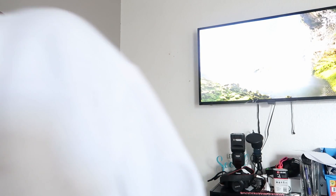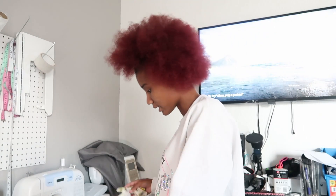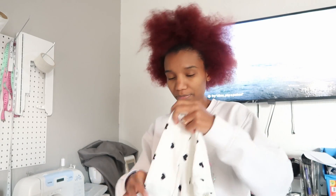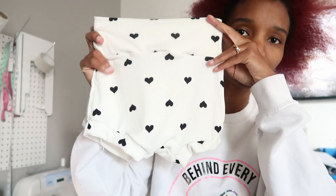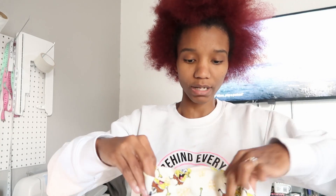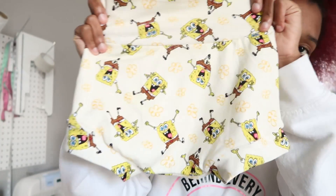My hair looks crazy today but whatever. So I am testing out a new vendor for bulk fabric. If you don't know, that would make baby onesies, homemade — let me show you. I made this cute stuff — like these right here. So this is a bummy, I have the heart. This is what I have so far. I haven't added anything to the website yet because I'm double-checking what I want to add. And we also have SpongeBob.